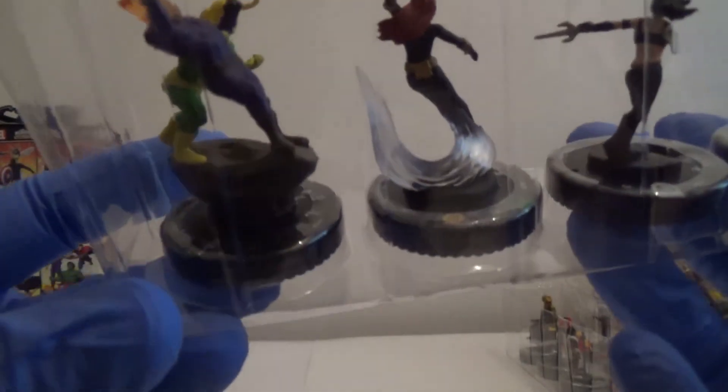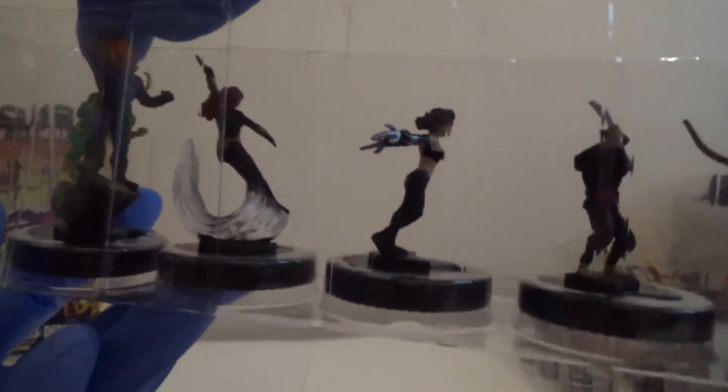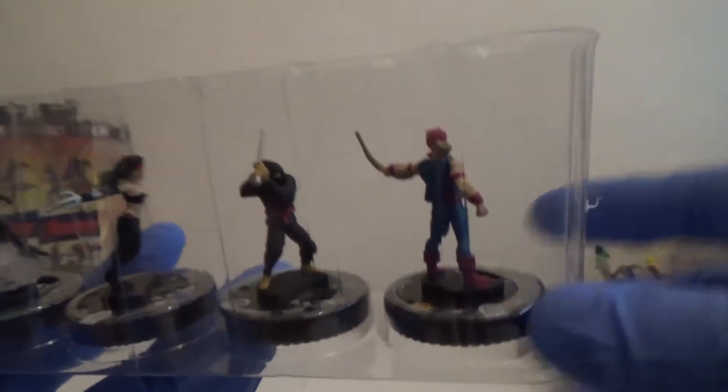This looks nice as well. So we've got here Dormammu and Loki — I don't think Dormammu is supposed to be leaning that far back, maybe. Maybe Loki's meant to be catching him. We've got Black Widow. We've got Elektra. We've got a Hand Ninja. And Hawkeye.